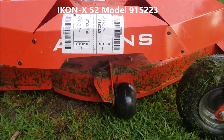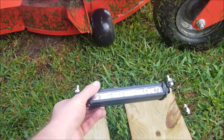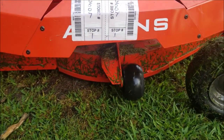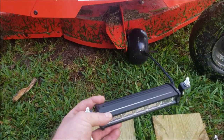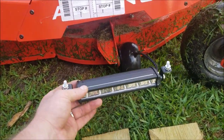I have an Ariens 23 horsepower 52-inch cut zero turn and we are going to mount an LED light underneath here. They make a kit for this for about $130 but I bought this off Amazon for a lot cheaper. I put the link in the video description and I'll show you how I'm going to mount it up underneath there.